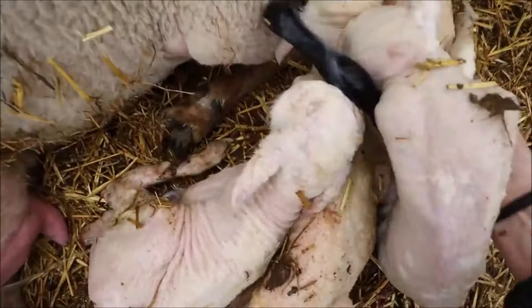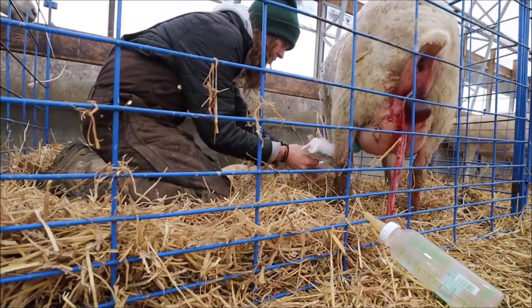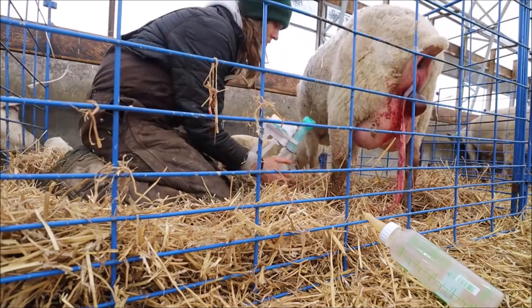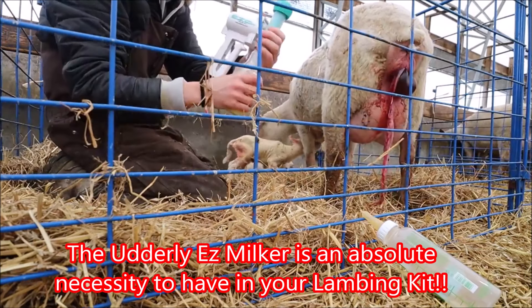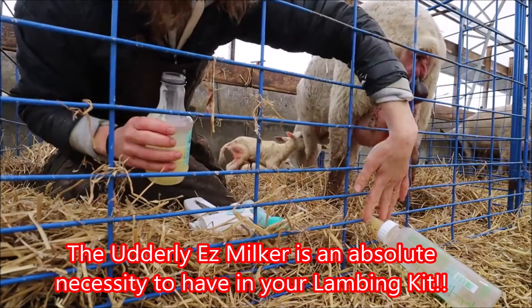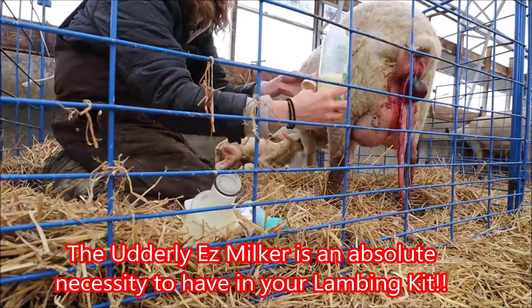Mom's teats are pretty big for these little tiny lambs. I'm just going to take some of the pressure off. That's pretty good — I'm going to use that to feed them. 200 mils — beauty. Okay, that is a good start for sure.